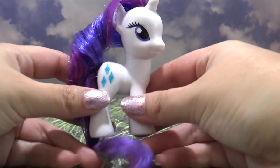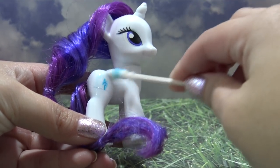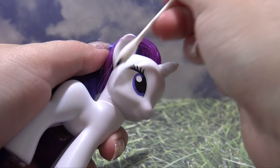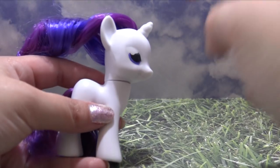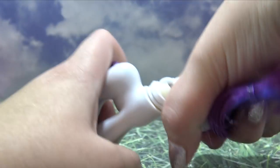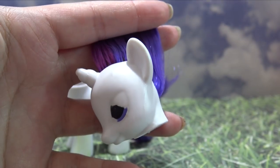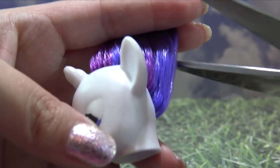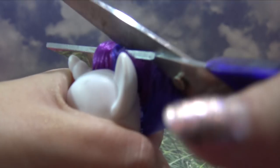We're going to be using Rarity as the base for Purple Paw today, starting by prepping the pony using a little bit of acetone to remove the original cutie mark and about half of the eyes — because I want to keep the general placement of them, which makes it easier to put the new ones on later. Now I'm twisting the head firmly to the side until it pops out of the neck plug, because we need to remove all of Rarity's original hair so Purple Paw can get a new mane.